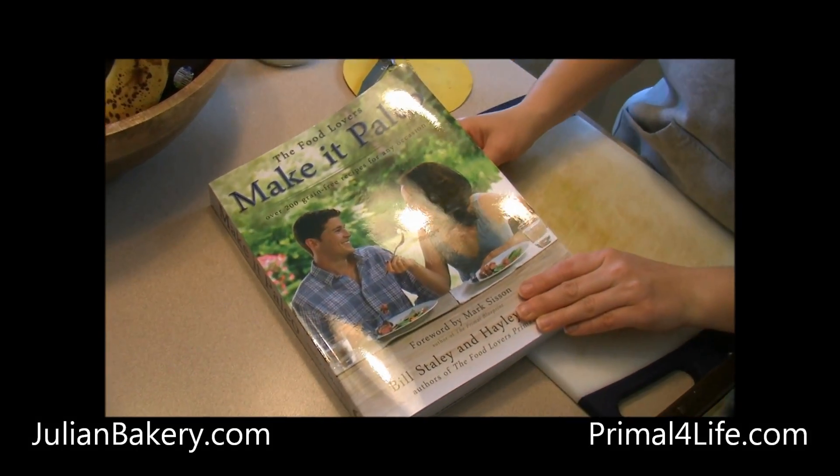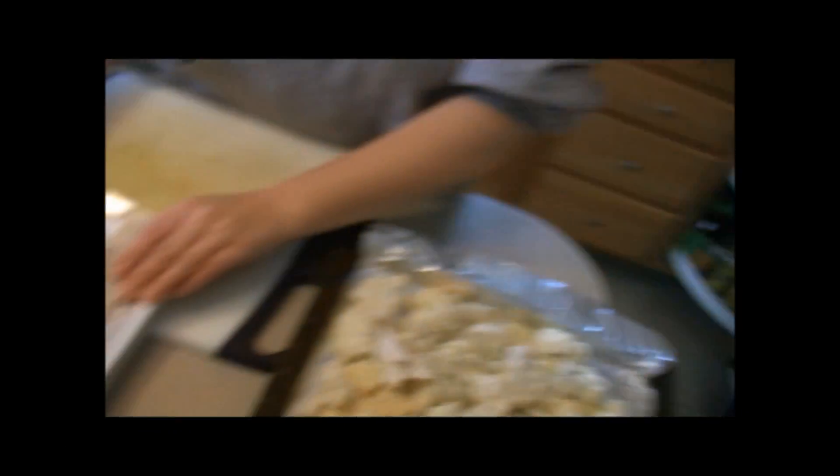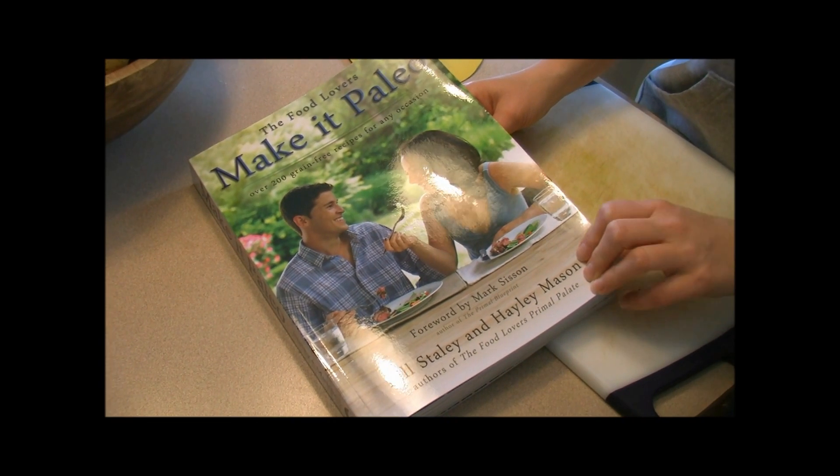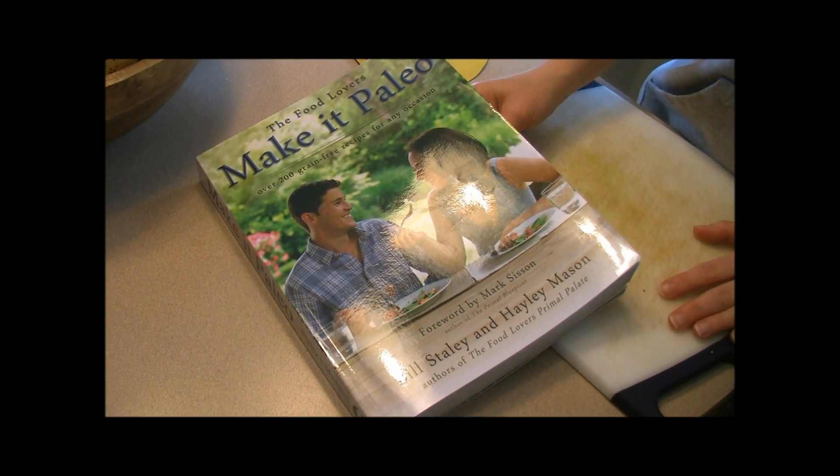Hey paleo peeps, this is Rachel from Primal for Life. We're definitely cooking things up here today with the big blizzard we had last night and early this morning.